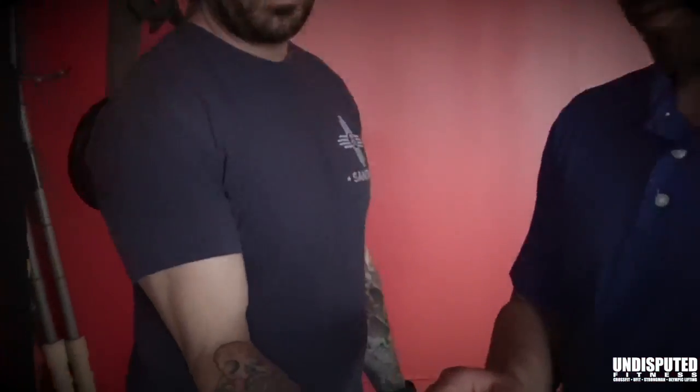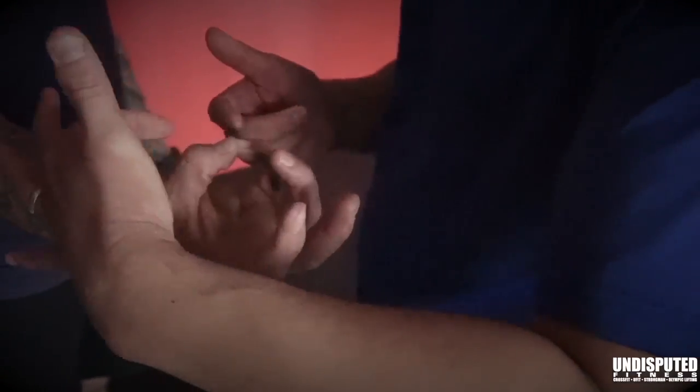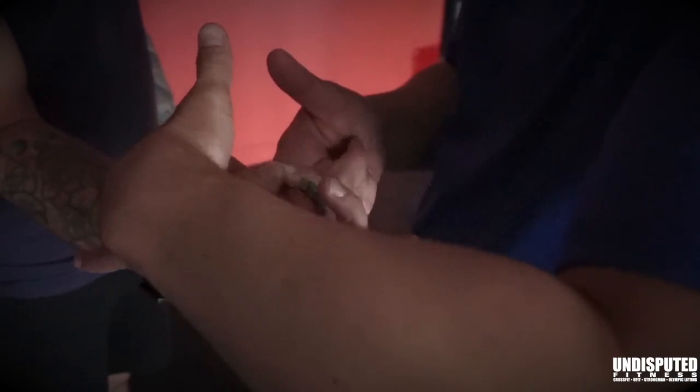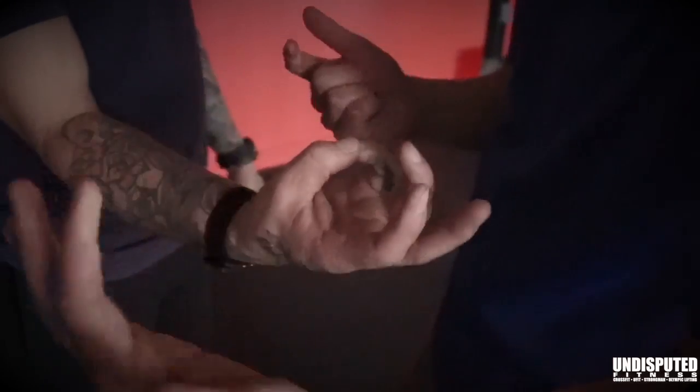So for grip strength, how do you know if your grip strength is optimal? A little test we can do is Lorenzo's going to bring his pinky to his thumb and hold that together, and I don't want you to let me separate it. So hold there — and it comes open there. Is that hard for you to hold? Yeah.